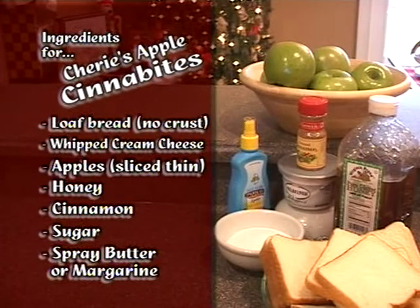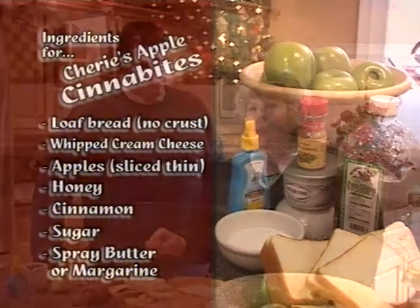The ingredients for this are loaf bread that we've crusted, cream cheese, a tiny slice of apple, a little drizzle of honey on each of those, and then we roll that in cinnamon and sugar after spraying the bread with butter. Then we just cook it for a few minutes, and boy, is it good. I promise, this one is so simple. I think you can do this.